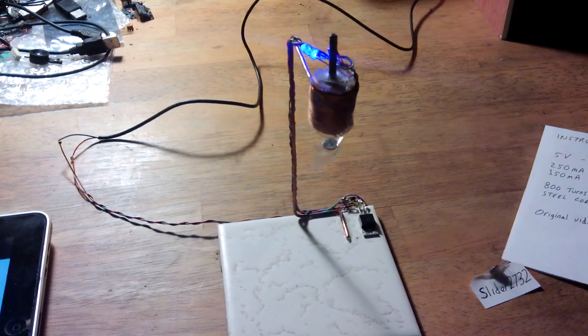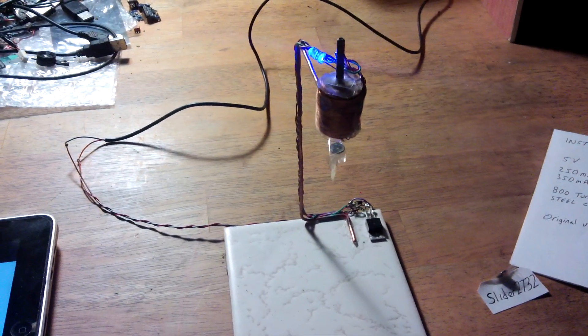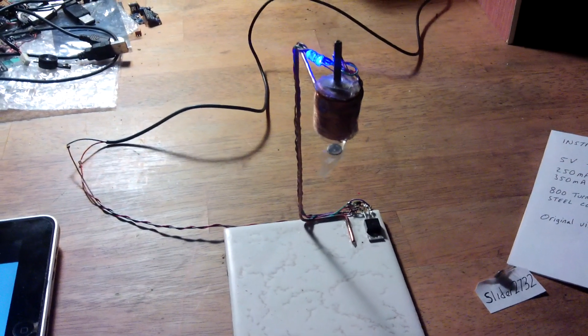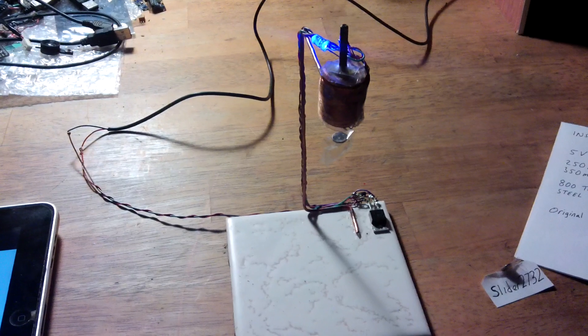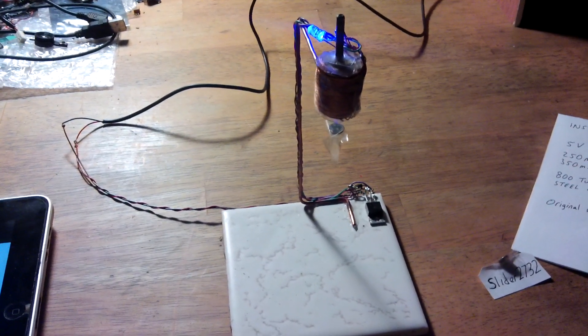This is my build of a rather marvellous circuit that I saw on Instructables.com the other day. It's by a fella called How2Do and it's got to be the simplest levitator I've ever seen, regardless of types.